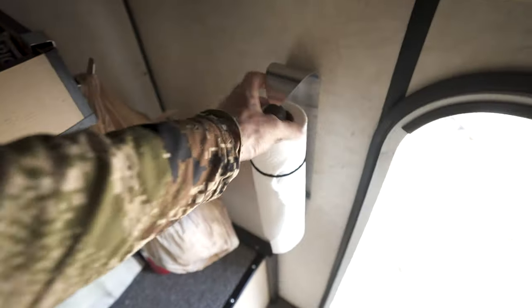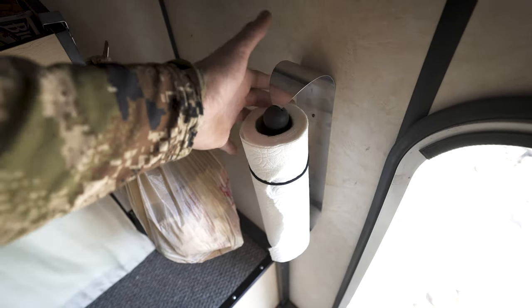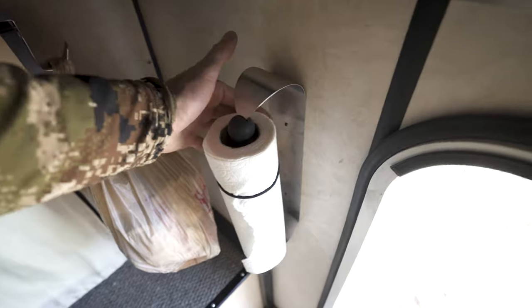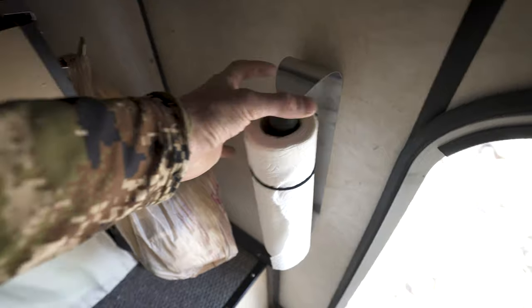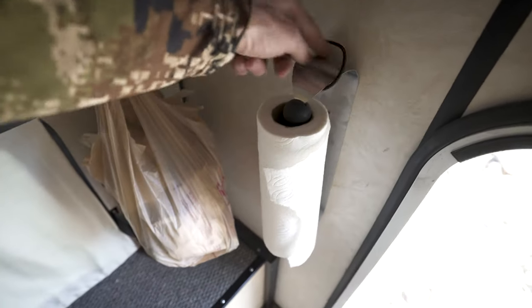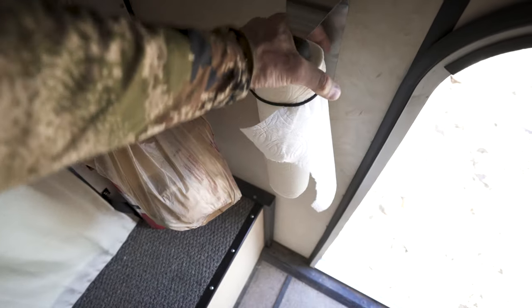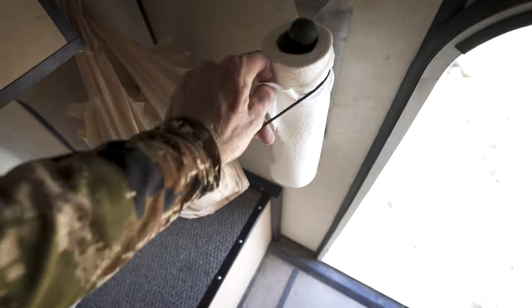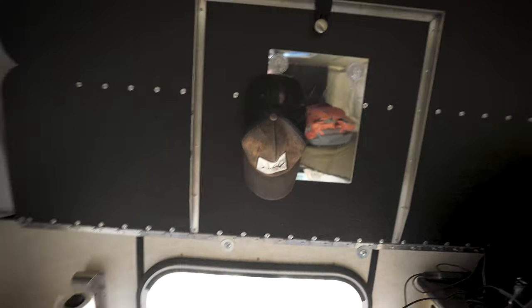I use paper towels a lot in here, mainly for doing dishes, so I wanted a paper towel roll holder. This guy just screws into the wall with two little screws and fits a paper towel roll perfectly. One little trick: when you're driving, the roll will come loose and before long you'll have three feet of paper towel hanging. I took a hair tie, put it over like that, and it keeps it totally secure and in place.